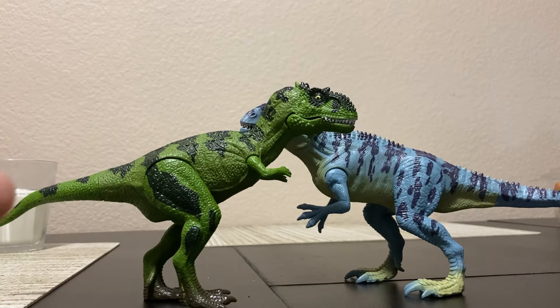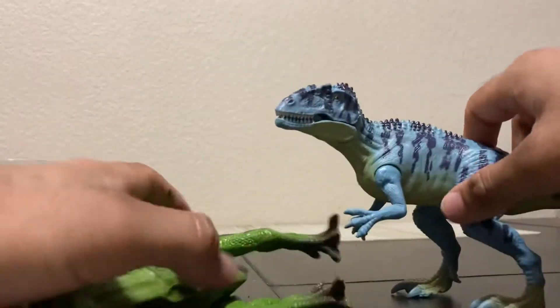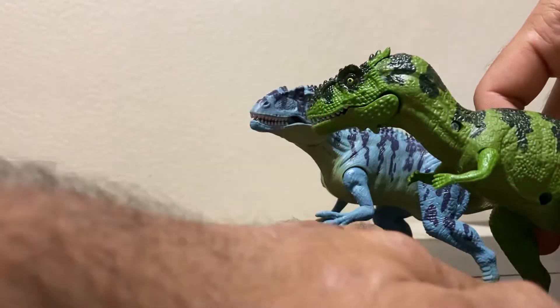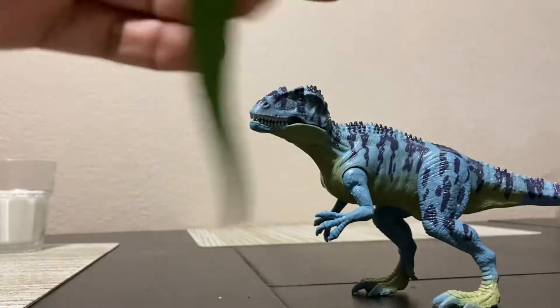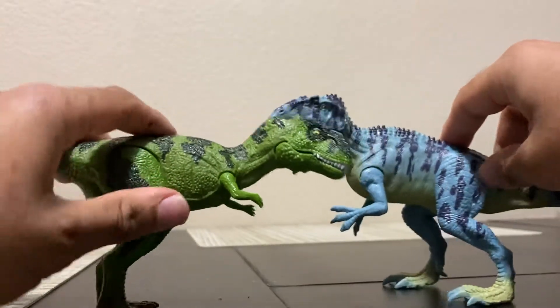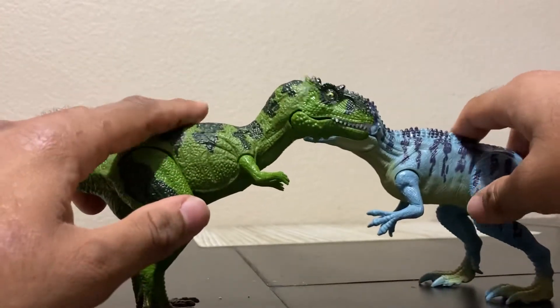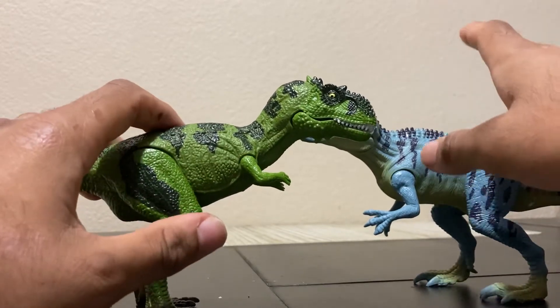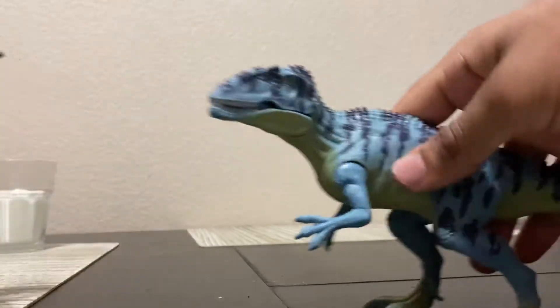I've never seen these molds before. They are brand new, created by whatever company made these, but these are actually really solid looking dinosaur figures. The quality is just as good as — I dare to say — Mattel's Jurassic World toy line. So let's start with the Giganotosaurus.